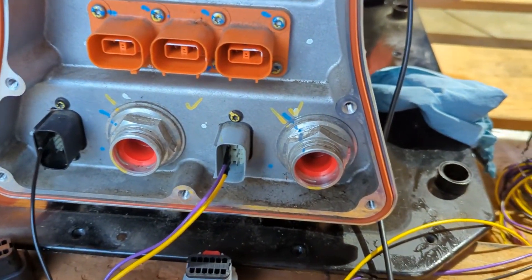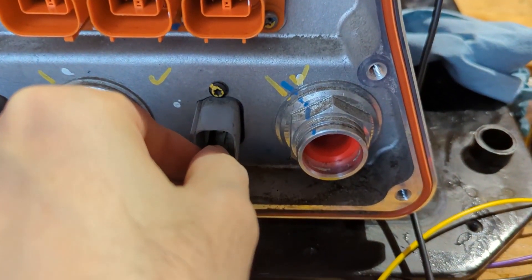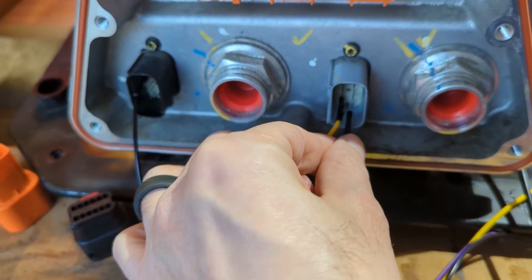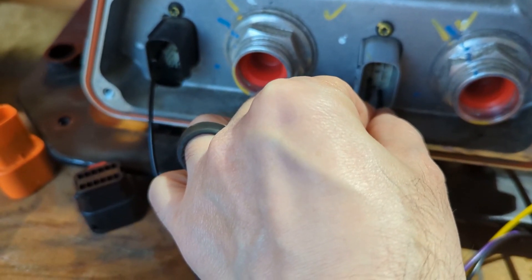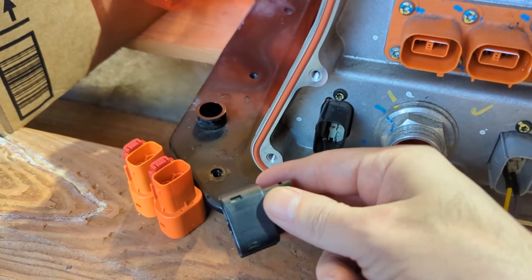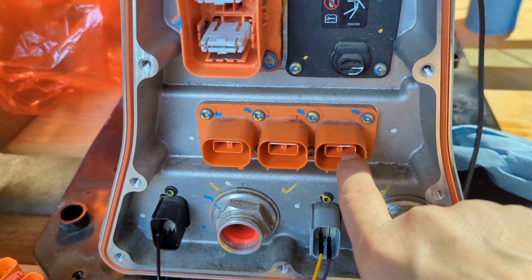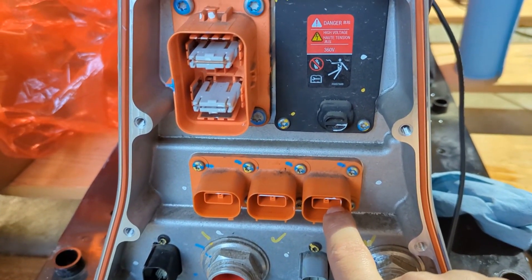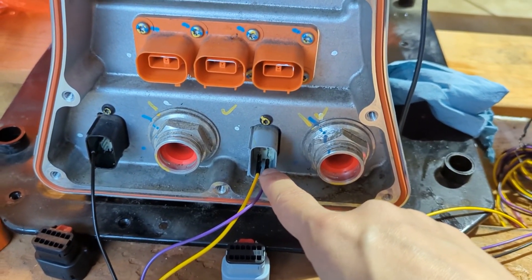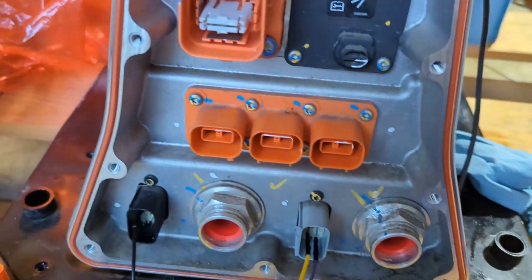When I turn off my power supply the contactors click back off. I'm going to move one of the leads — the negative one — over to pin 7. I've got some pins here for this connector but I haven't made proper plugs yet. Now when I turn it on, the main positive contactor will close for the first two connectors, and with pin 7 — labeled 'high voltage three' — a third contactor should close to that charger output.